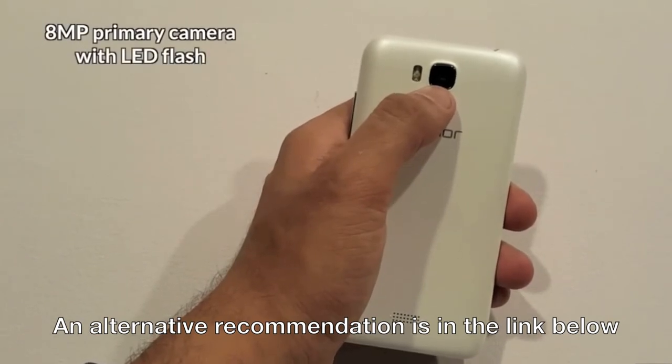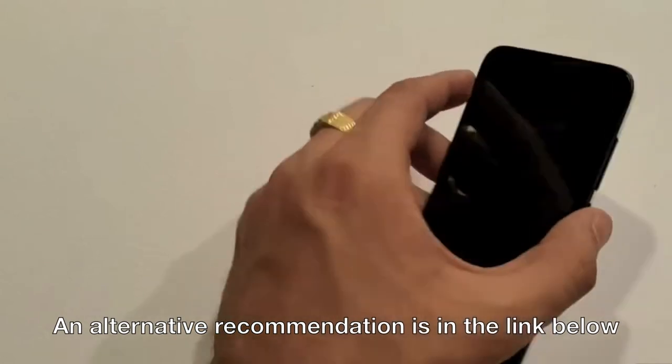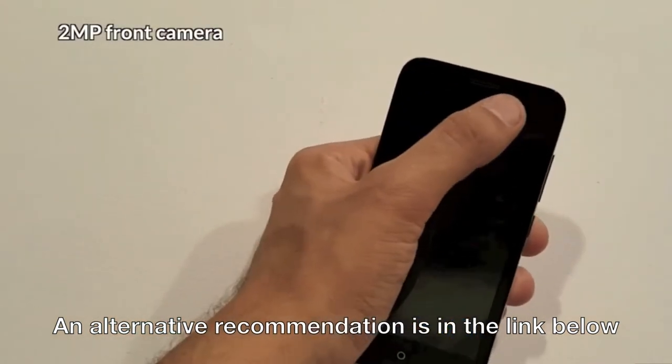The first impression that really came to my attention was the 8MP camera with LED flash with an autofocus feature, which can record full HD videos. Now that's a lot for a phone this cheap from the camera department. Also the front facing camera has a 2MP lens for selfie.